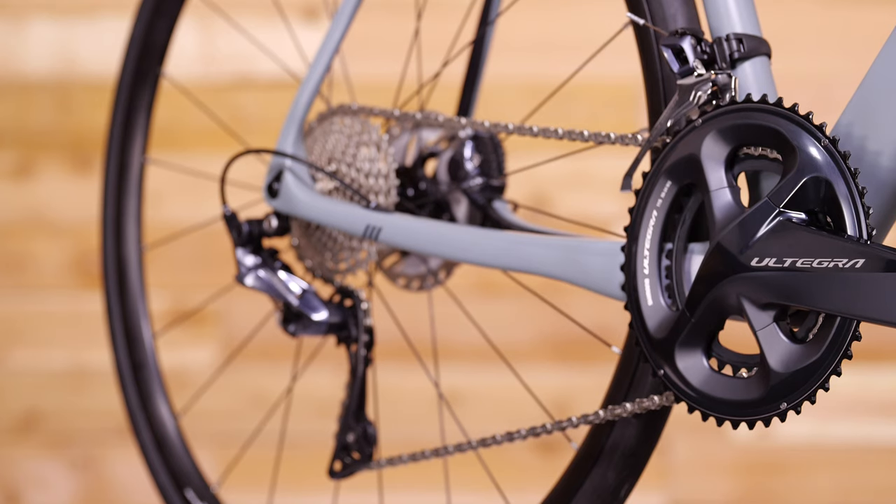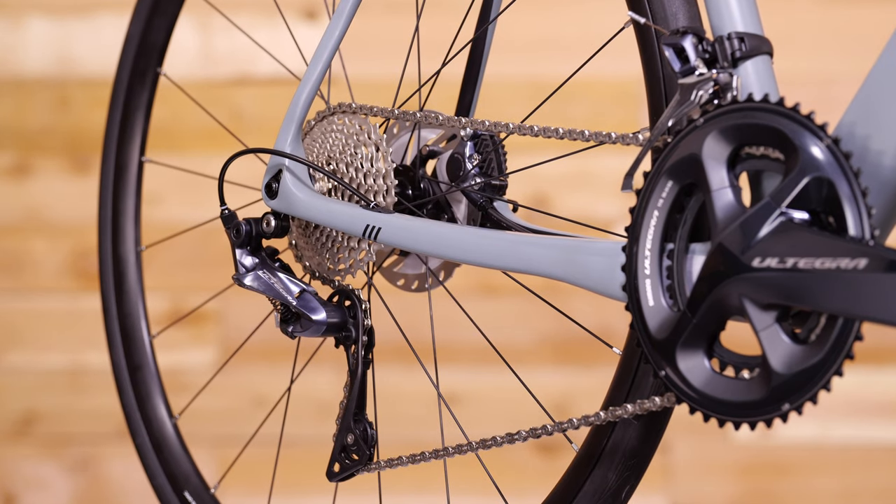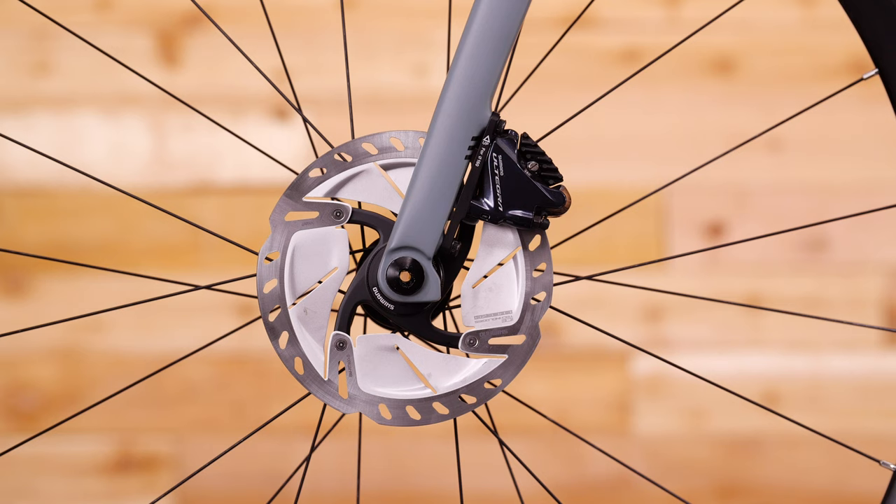The Century 6C comes with a full Shimano Ultegra groupset for weight savings, performance, and reliability. A wide gear range gets you up the steepest hills and hitting top speeds on the flats, while the disc brakes make for easy stopping in any weather condition.